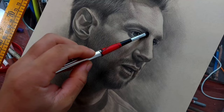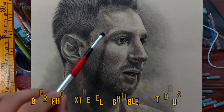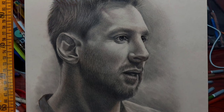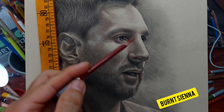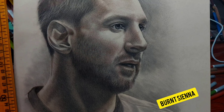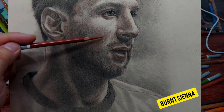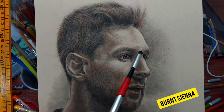It looks a bit dramatic at this stage. My reference photo is colored, but I edited it by lowering the saturation to a very low level so I don't need to use many colors — just monochromatic. Now I'm adding the maroon — I think this is burnt sienna. You can use any maroon tone. This is the second-to-last pencil, adding just a little bit of saturation to the skin tone.